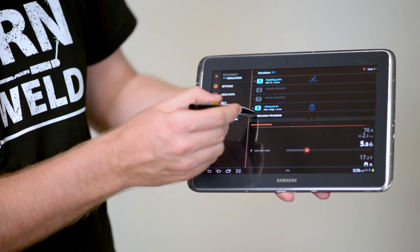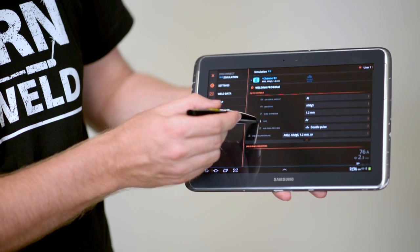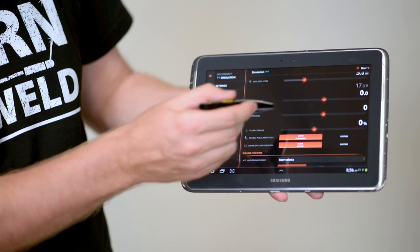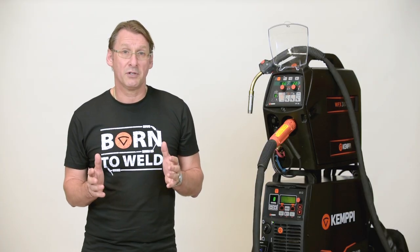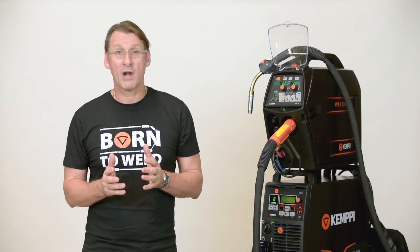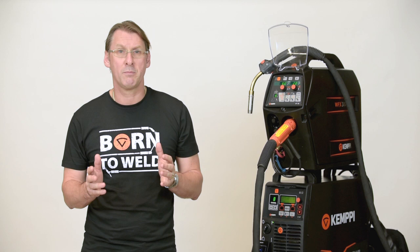We'll now set up a FastMig Black 450 with AMC control via a tablet. We will demonstrate how to weld in double pulse using the variation of the pulse frequency, double pulse amplitude and pulse current. We'll demonstrate that this makes day-to-day welding in carbon steel, stainless steel, aluminium, or any other kind of special material including super duplex, extremely easy.